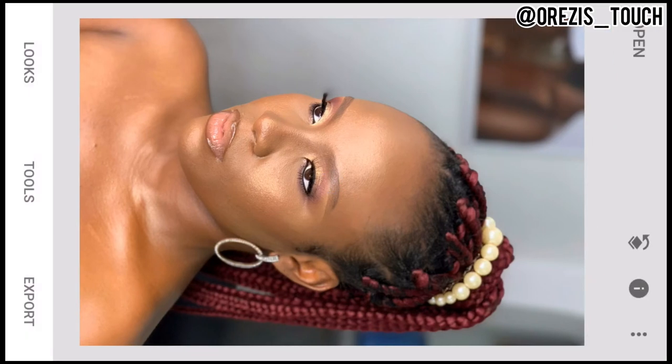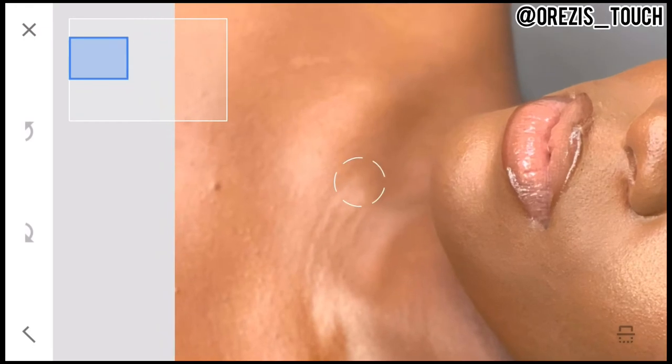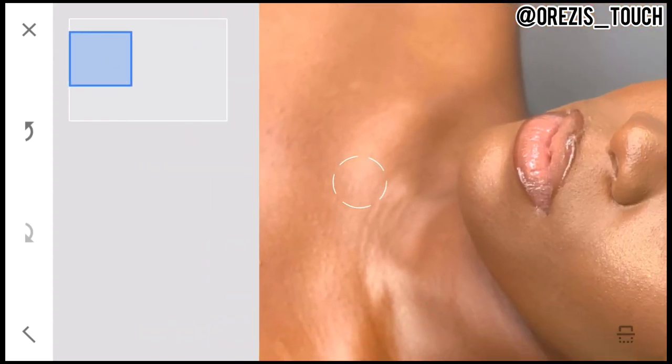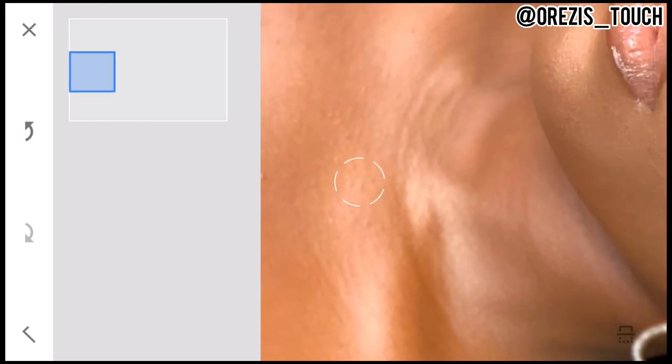The only thing Snapseed doesn't have is the blur ability. I just needed to make this clear: you blur from Beauty Plus, then you can bring the picture to Snapseed. What I'm saying is that you can use both apps interchangeably.